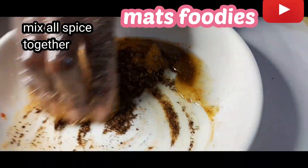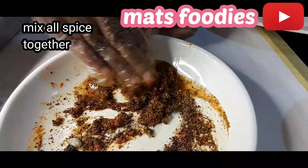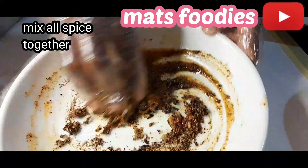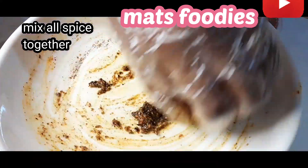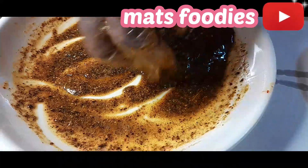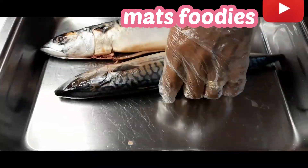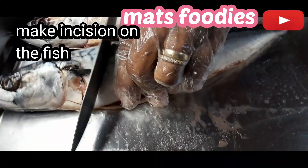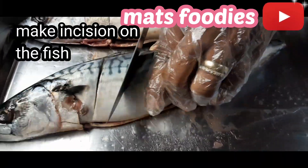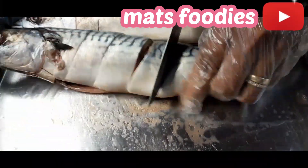It's already thick, but I'll add a little more vegetable oil to loosen it up so it can thoroughly marinate the fish. It's already light enough to marinate, so I'm going to make incisions on both sides of the fish.